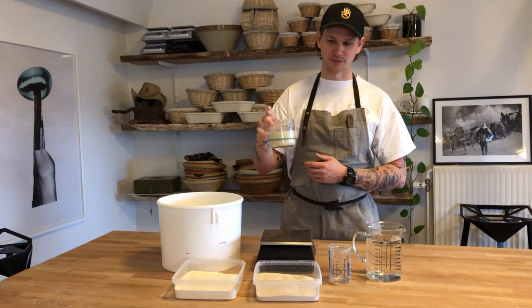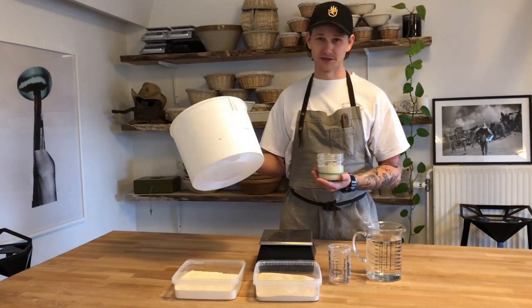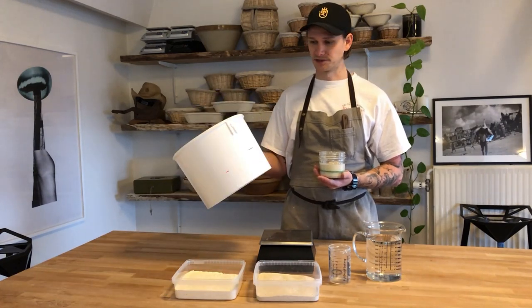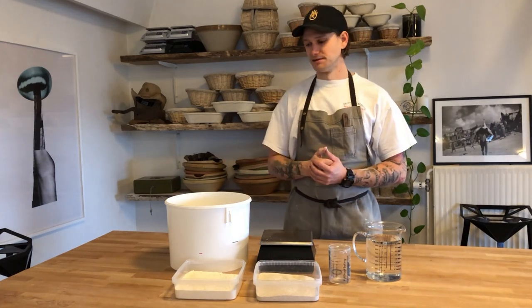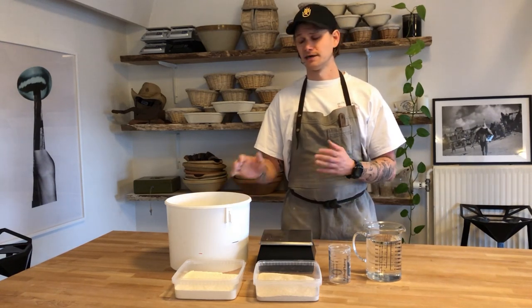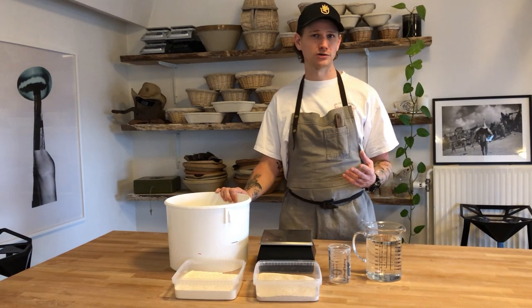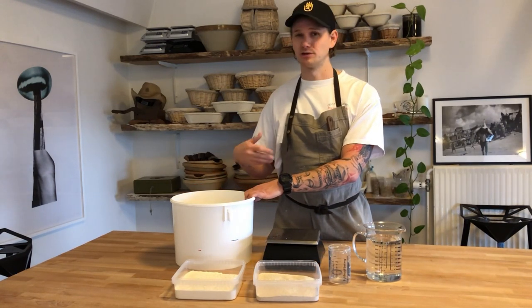If our sourdough has become very cold — say we are transporting it back and forth or it's very cold in your environment — we sometimes give it a water bath. Just imagine filling a container with hot water at around 40 degrees Celsius, then dumping our sourdough into it. This will increase the temperature, stabilize the sourdough, and make it work way faster. By doing this we can speed the effect up according to our feeding ratio. This is a very good trick if you are trying to time your sourdough. Some people also use a proofing box to control temperature, which works the same way.